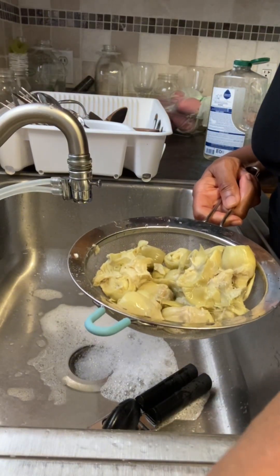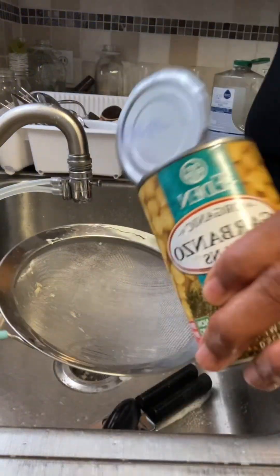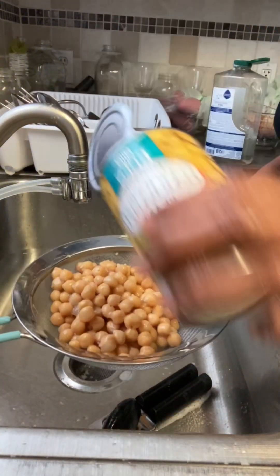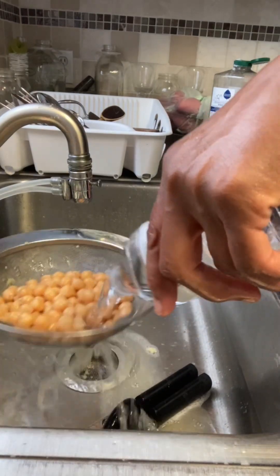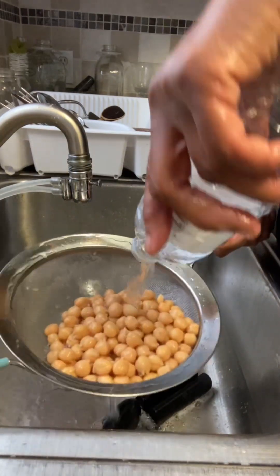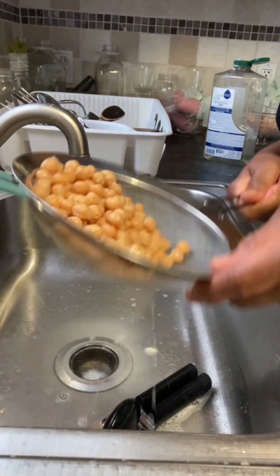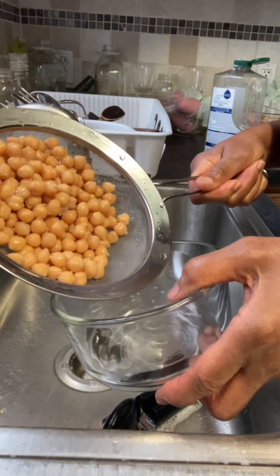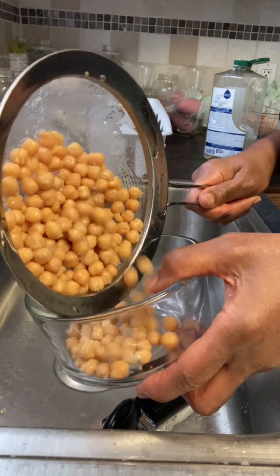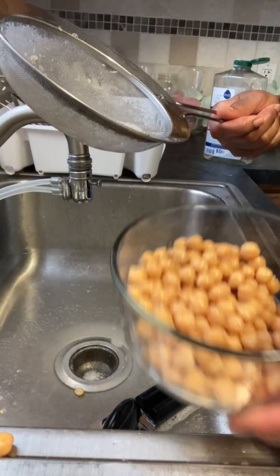And then I'm going to take my chickpeas and rinse those as well. I'm not going to use all of the chickpeas — I'm going to use maybe a quarter cup, and then save the rest for another recipe. And then I'm going to put them in the bowl and save them for another time.